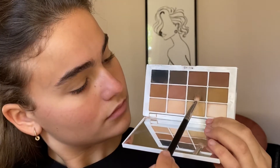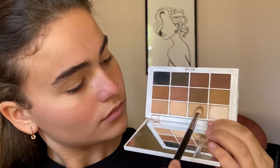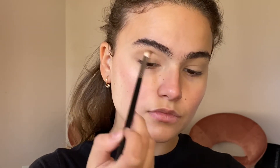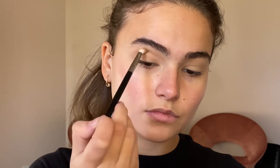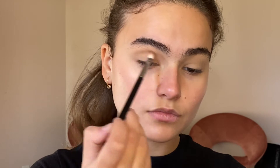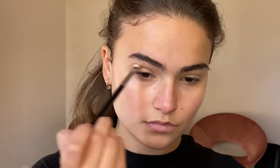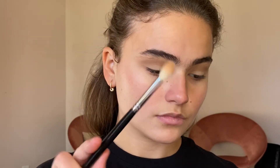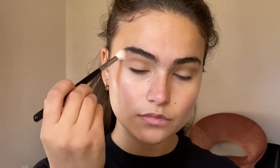The palette I'm going to be using today is the Makeup by Mario Master Mattes Palette, picking up on these two neutral shades, which is perfect for this look because we want to create the illusion that our eyes are actually bigger than they are. I'm going to go above my natural crease with a Morphe M456 brush, going inwards and outwards in windshield wiper motions in the crease area, mimicking a natural shadow as if my bone was a little bit higher. Then I'm going in with a fluffy clean blending brush to make sure all the edges are blended seamlessly.